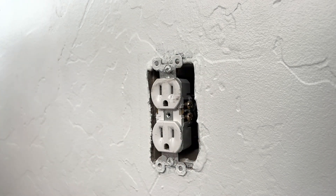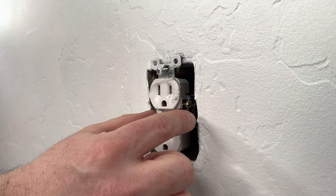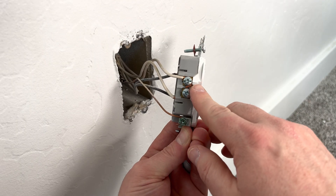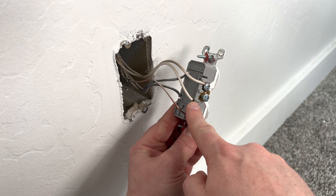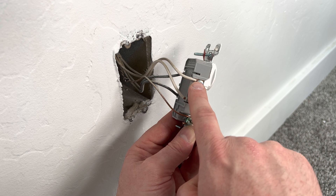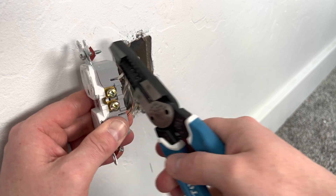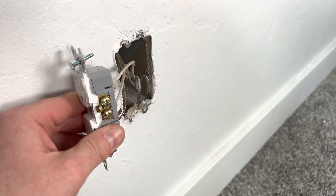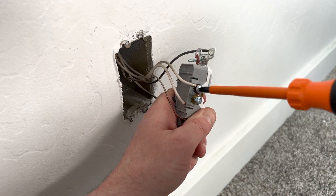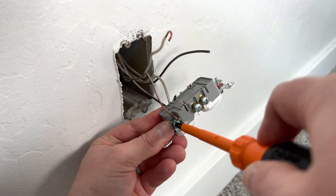After you take off the faceplate, remove the two anchor screws on the outlet, then grab it from the top and bottom to pull it out. When you pull out the outlet, you'll see there are three ways the wires can be connected: hooked around a screw, side clamped, or plugged into the back. I recommend never using the backstabbing method — instead use a shepherd hook or side clamps. I have enough wire so I'm just going to cut the backstab sections, then take off the hook. After cutting, look at the wire for any nicks or exposed metal.